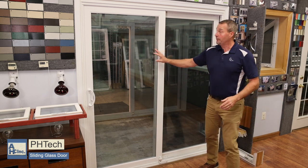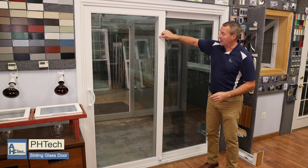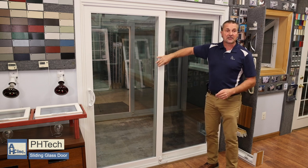The sashes on the wood door are going to be vinyl, welded, and reinforced. It's got a nice bevel and it's a slim line design.